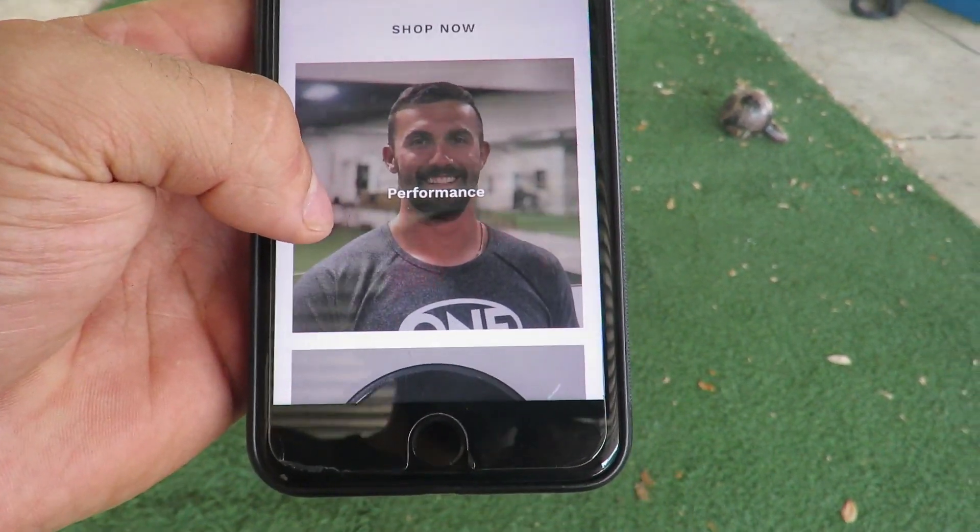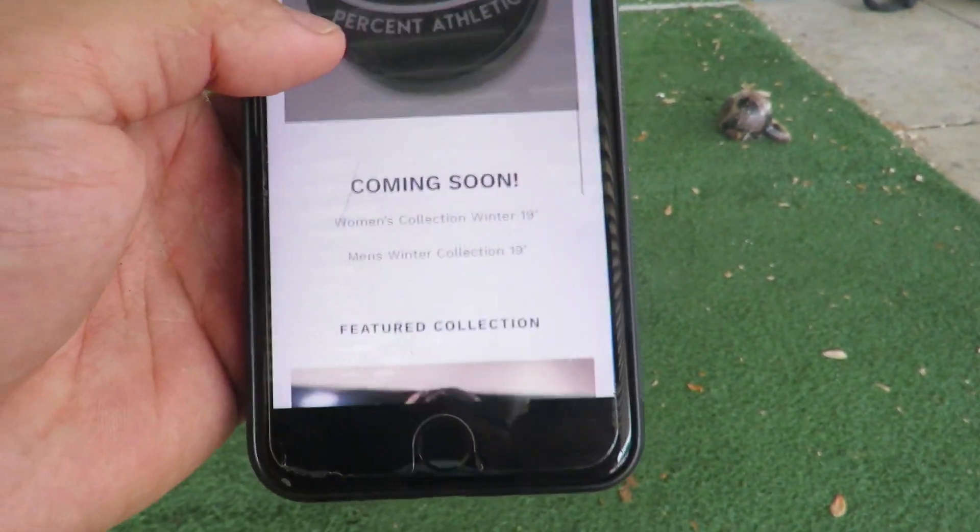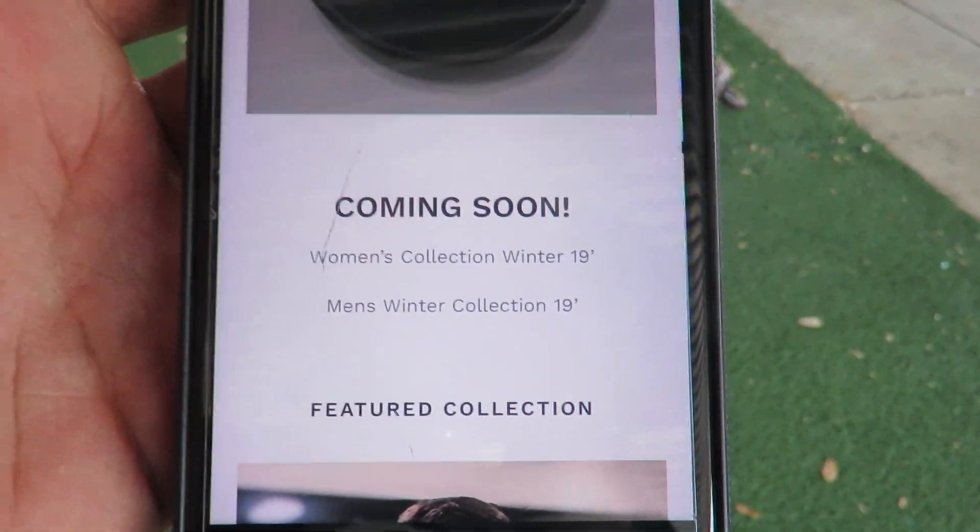We have our performance collection with the shirt, and if you just want a pop socket, check out the accessories. Coming soon: women's collection, winter 2019. Let's go check out the brand and show some support — I appreciate you guys. Got big things coming in the future.